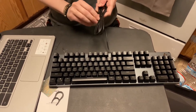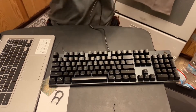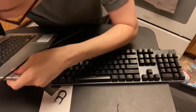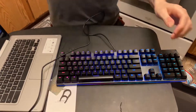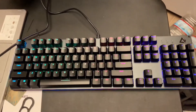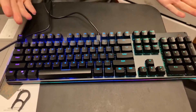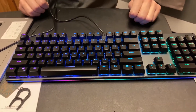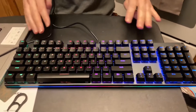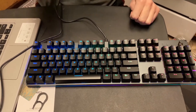Let's plug it in here and see — supposedly this has underlighting to it. And it does! It's very nice. I have to admit I'm a sucker for products that have kind of this glowing light on them. This is really cool — you have your blues, your pinks, your greens, and it kind of fades in and out. I really like that.